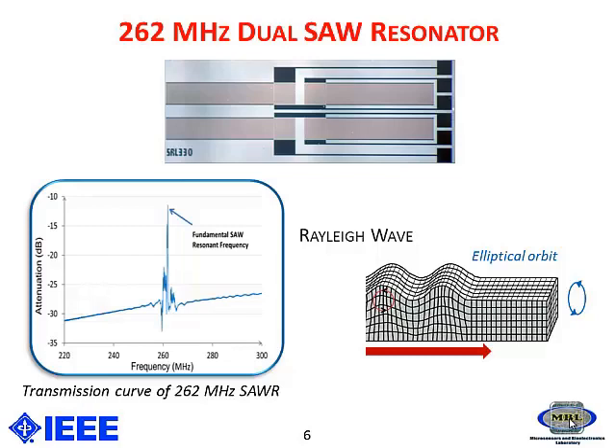We can see that the electrodes in the SAW resonator have been made using aluminum. Looking at the bottom figure, it has only around 12 dB loss when we look at the transmission curve for the SAW resonator I have used. This SAW resonator is based on the valley wave mode of operation.